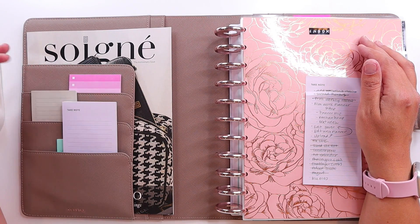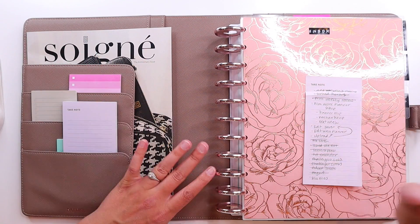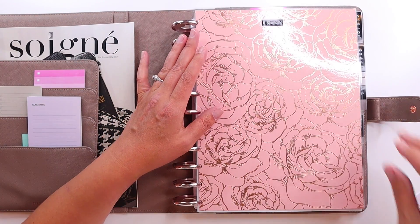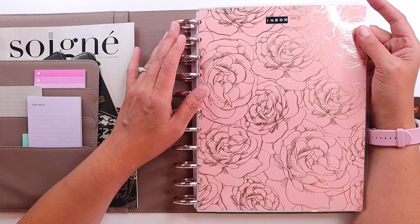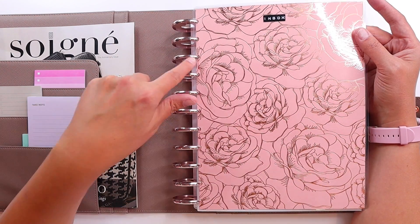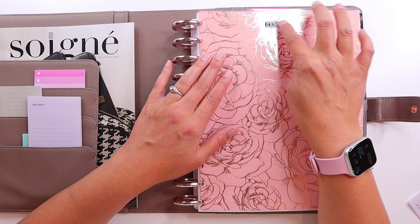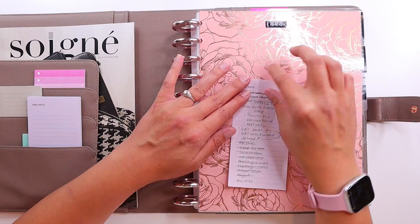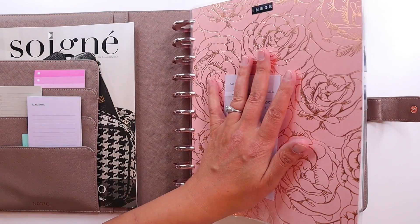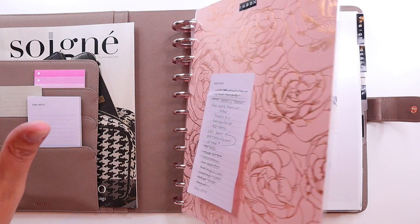I just have some various post-it notes here — not for cuteness, but so I have the post-its for my inbox. This is a divider I created by buying paper from Michaels, laminating it, and then punching it. I used my little old-timey label maker to put 'inbox' on it, so I can put post-it notes with things to remember on it. At the end of the day, I can take whatever's left here and move it into its appropriate place in my planner.